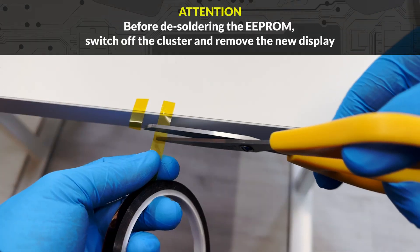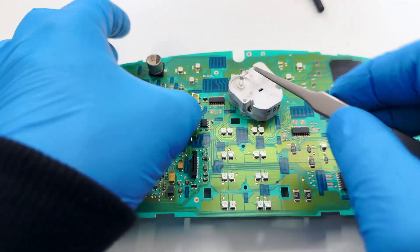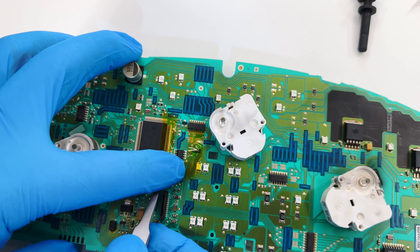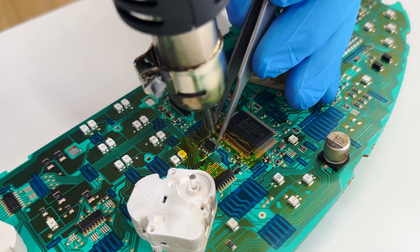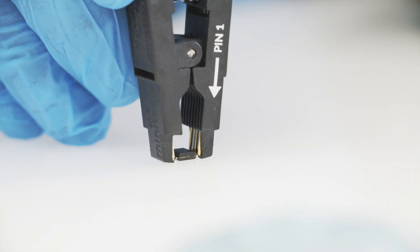Switch off the dashboard, remove the display, and thermally insulate the components around the EEPROM with some Kapton tape. Memorize the EEPROM soldering direction as it has to be soldered back exactly the same way. With the hot air desoldering iron, desolder the EEPROM with the head of the tweezers. Clip the EEPROM connecting it to the programmer.